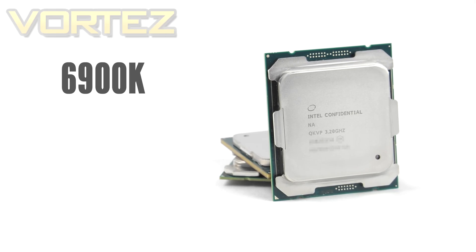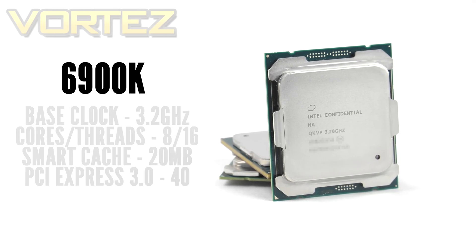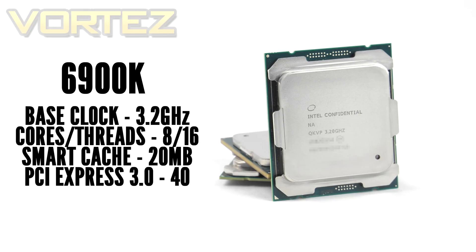Turning to the 6900K first, we've got a base clock of 3.2GHz, eight cores and 16 threads with a massive 20MB of smart cache, and support for up to 40 PCI Express 3.0 lanes — something quite significant nowadays with various storage standards now using PCI Express. With both chips we now have Turbo Boost 3 technology, which should deliver better single-threaded and multi-threaded performance. Hyper-threading is supported too, and the max TDP for both chips is 140 watts.